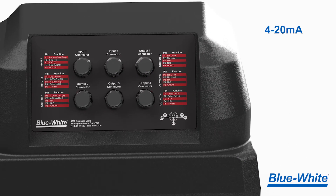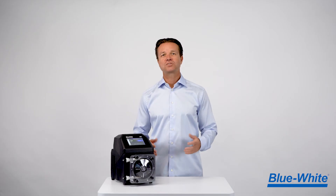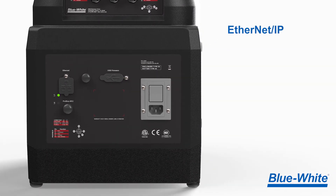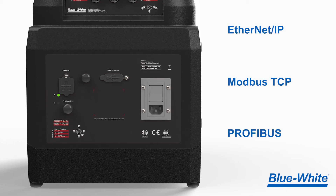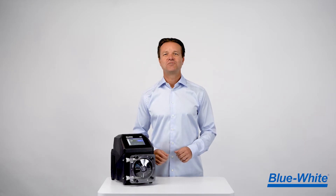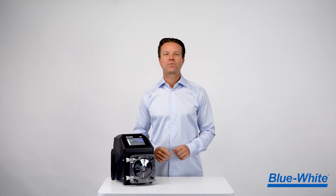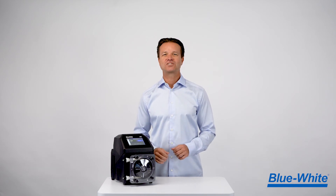The M3 metering pump includes legacy connections like 4-20 milliamp input and output, frequency input and output, and more. The M3 also includes newer communication protocols like Ethernet IP, Modbus TCP, and Profibus. As an added bonus, we've added a helpful wiring guide on the back of the pump to guide you through the wiring process without the need for an instruction manual.